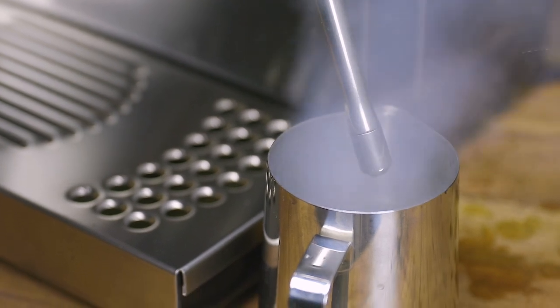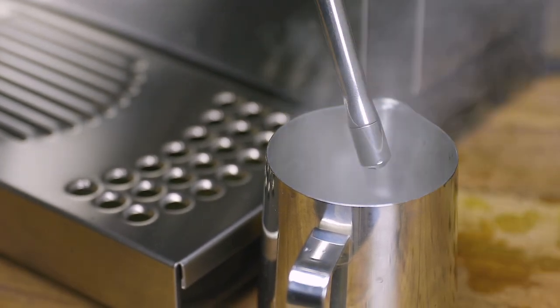Purge the steam wand for another five seconds. Once you see a healthy amount of steam coming through the steam tip, you're ready to begin steaming. When finished, press the steam button again to return to brewing mode.